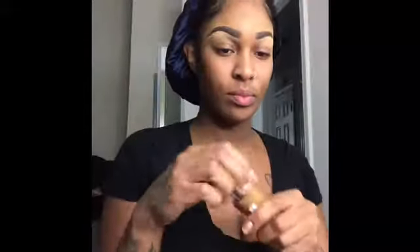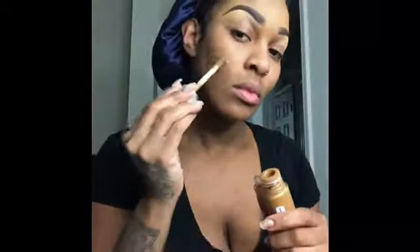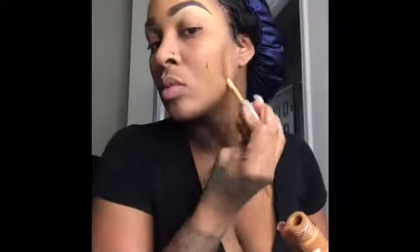Next I'm using my Clinique Beyond Perfecting Foundation Plus Concealer in the color Golden and I'm just going to put that all over. Now I'm taking a flat foundation brush and blending that out all over the skin, and doing the same thing to the top of my forehead, blending it out.